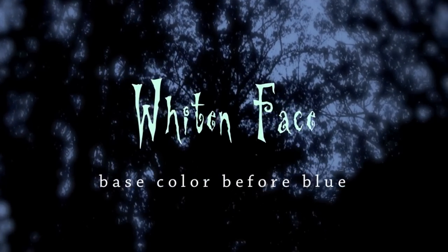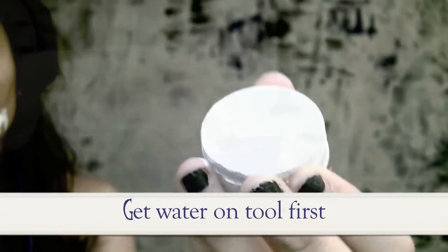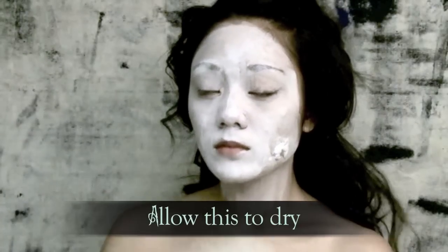Blue pigments will not show up as well on your face without a base, so take white aquacolor, cream, or face paint and create your canvas. Add as many layers until you have a smooth white surface. Aquacolor is water activated — use a foundation brush alongside a cosmetic wedge to apply, and allow this to dry before moving on.